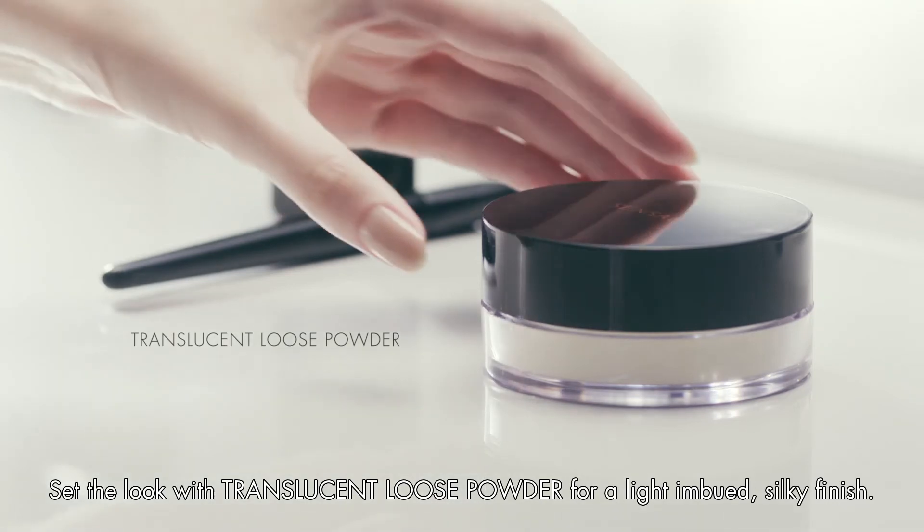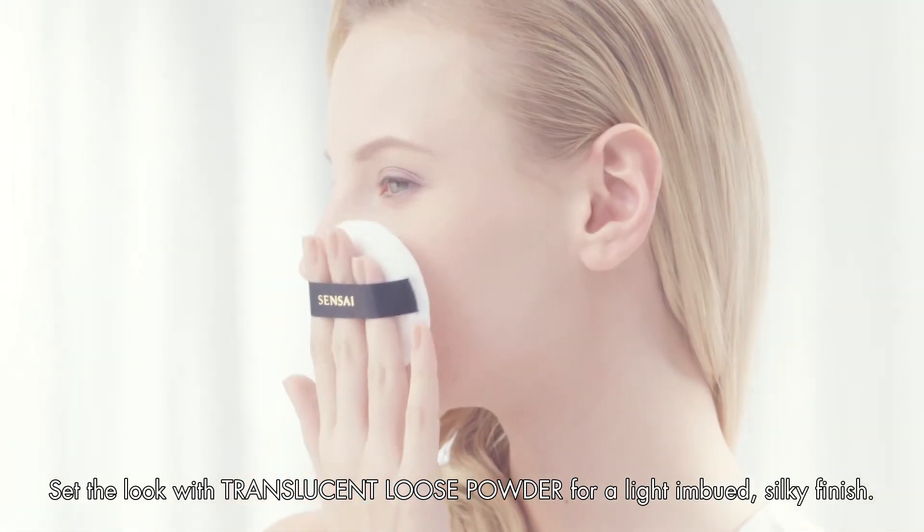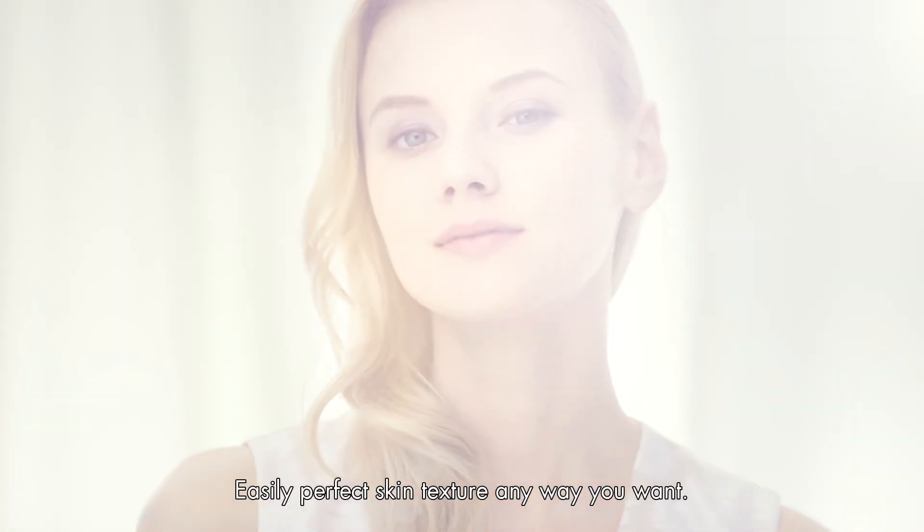Set the look with translucent loose powder for a light-imbued, silky finish. Easily perfect skin texture any way you want.